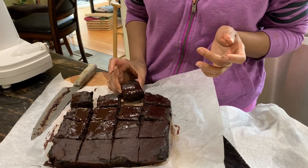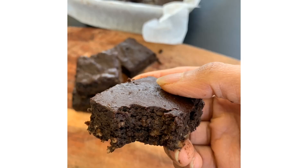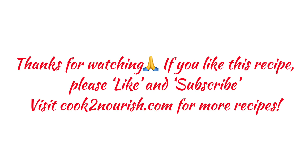These are absolutely delicious — I hope you try this recipe and like it. Thank you for watching. If you like this recipe, please like and subscribe to Cook to Nourish.